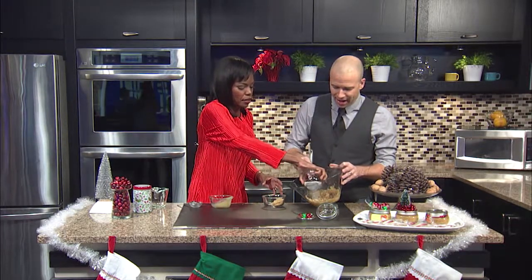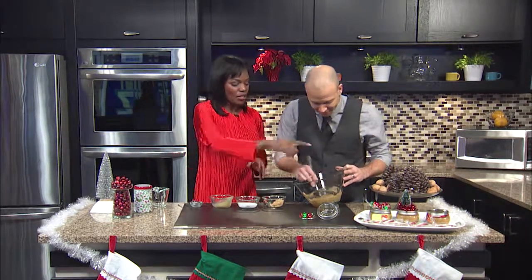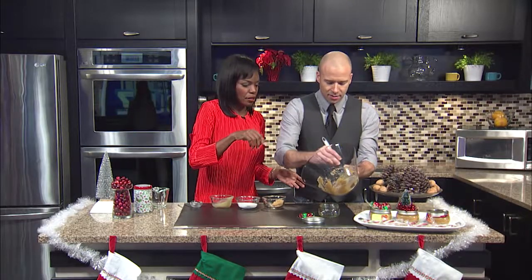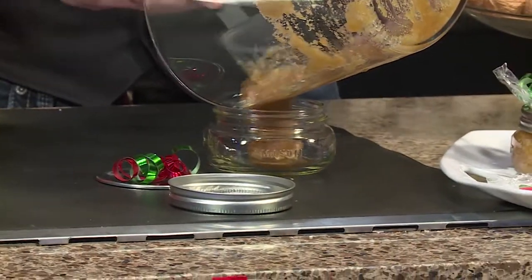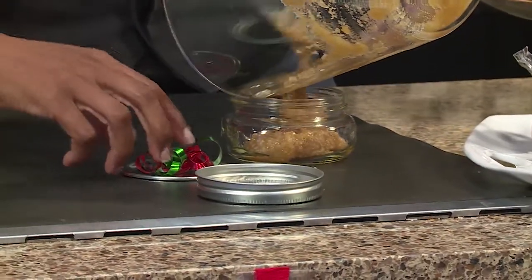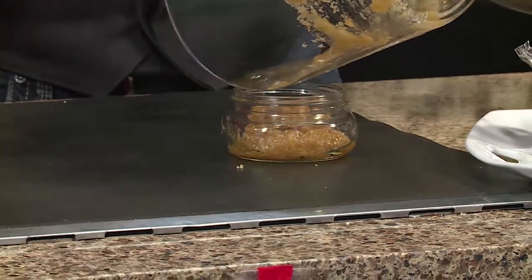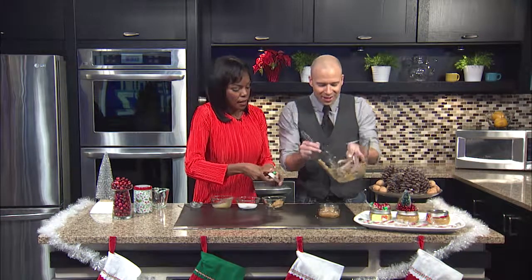Let's put a little more granulated sugar in there. You eyeball things. So now put it in here. You want to make sure you mix it up so all the big lumps get out. I could have probably mixed a little more, but in order to save time for TV — the magic of TV.